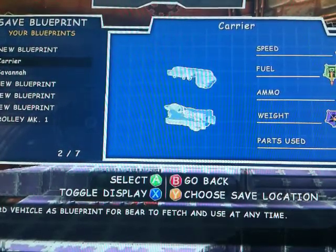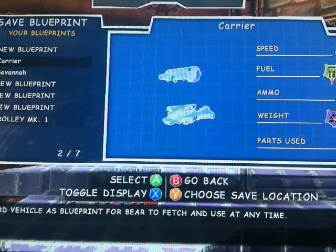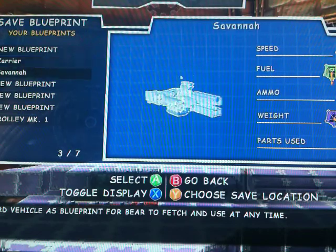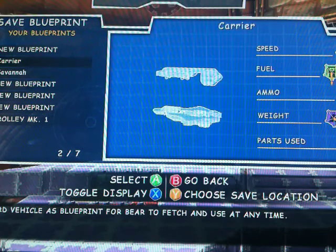Alright, hey it's YouTube, what's up? I'm here to show you my Covenant Carrier — the UNSC Savannah is my other YouTube video.